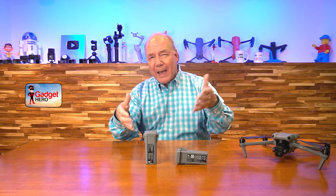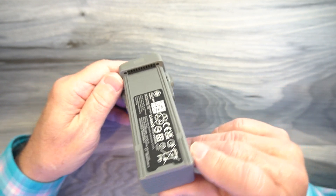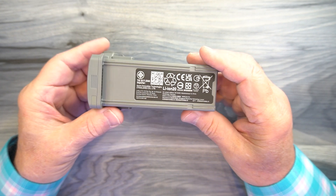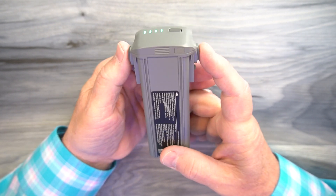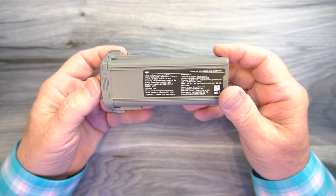Even if it wasn't smart, they pack so much energy into this tiny little case that it's unbelievable. The battery itself can provide 4241 milliampere hours of energy at 14.76 volts. If you do the quick math on that, it works out to be 62.6 watt hours of energy. That's great because airlines won't let you fly with a battery that's more than 100 watt hours, so having a battery under that limit means you can pack these in your carry-on and bring them along on your next trip.